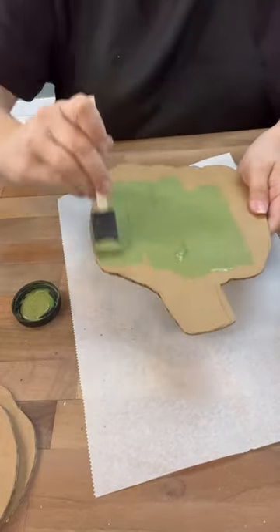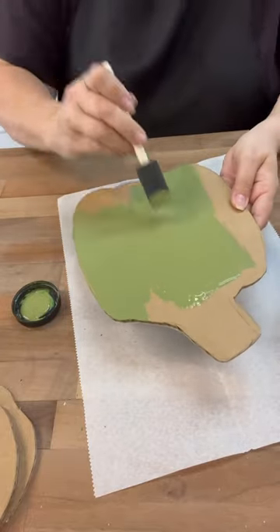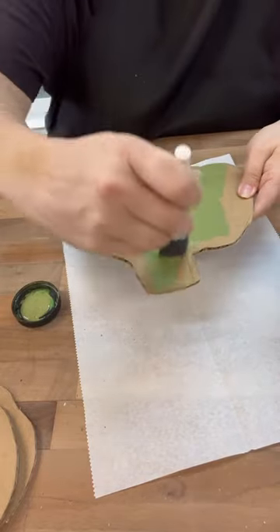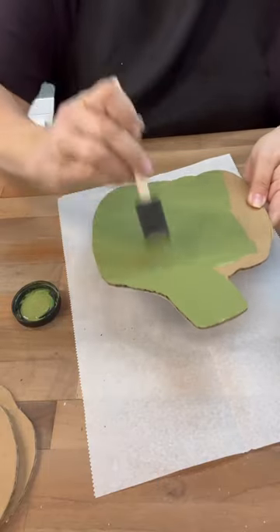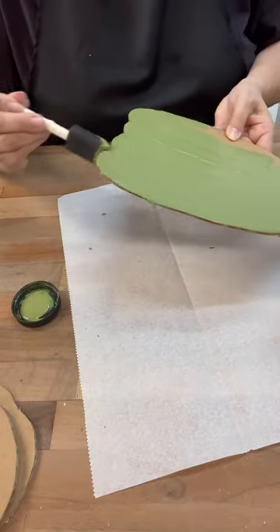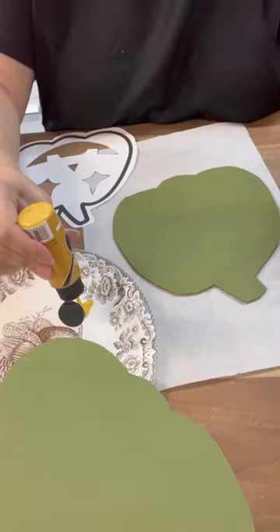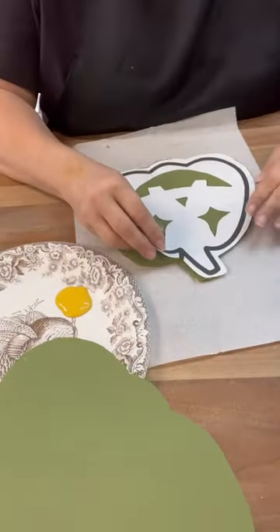We're going to do these in green. I'm going to use them on my mantle eventually, so I'll decorate with some different greeneries and just kind of attach these to the greenery — they'll look really cool hanging from the fireplace. I'm obsessed with green pumpkins right now, so I grabbed a gold yellow color too.